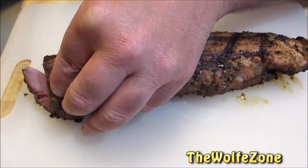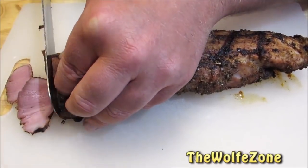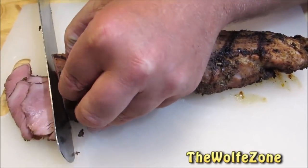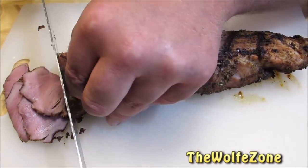Now slice the pork as thin or as thick as you like. It doesn't really matter with this cut, because it's going to be extremely tender no matter how you cut it. And if pink pork bothers you, go ahead and cook it a little bit longer until it reaches 145 degrees.